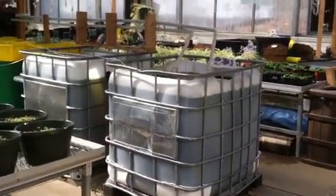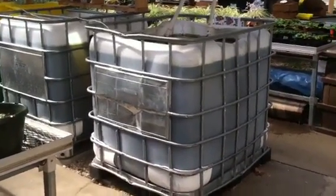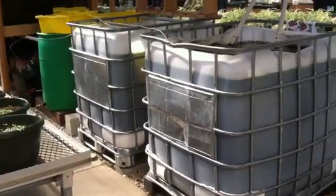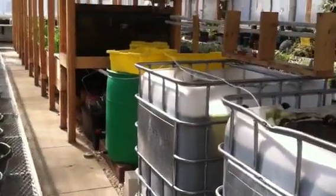All right, so right here we got the start of Aquaponics 2. This is the fish tank — there's about 25 tilapia between these two tanks. These are the return hoses as we walk down.